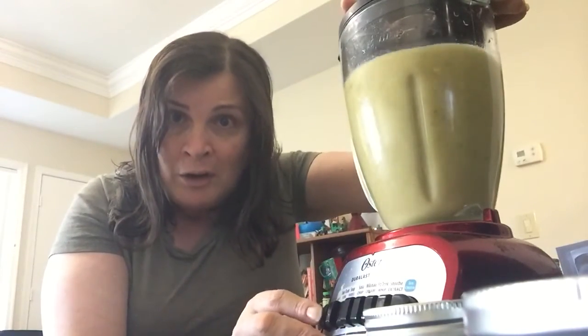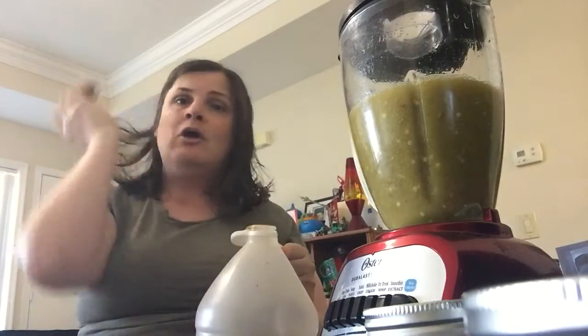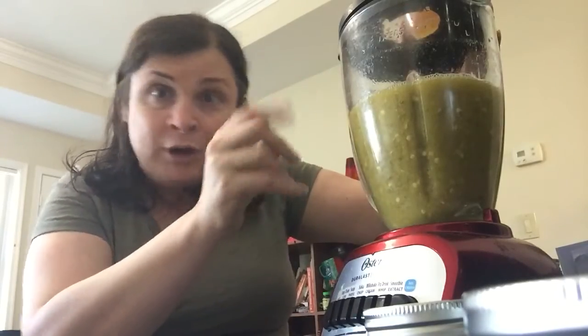I'm going to stop it because there's another ingredient I like to put in — a little bit of apple cider vinegar. Yes, I use so much of this I buy it in jugs. I'm hardcore, people. My blender lid has a little cap that comes off so I can pour it in while blending. I'm going to start it up and slowly pour the apple cider vinegar in — see it trickling in? Isn't that awesome?